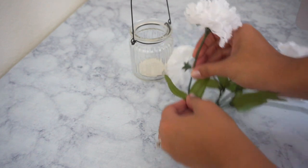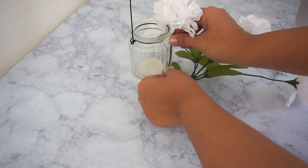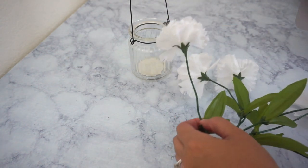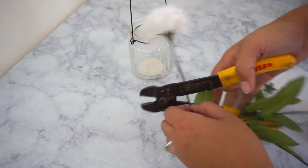For the flowers, I had to cut them because they were too long. I'm placing them next to the jar to see how much I need to cut, and then I'm going to cut them all the same size.